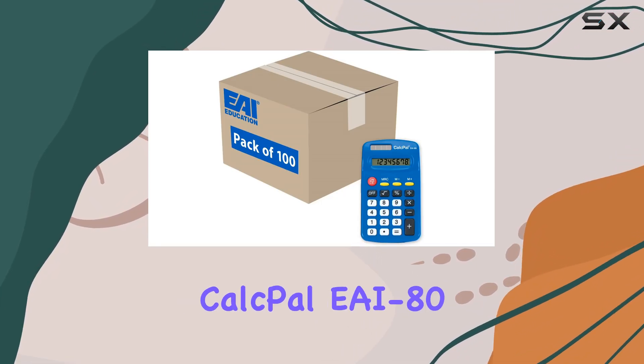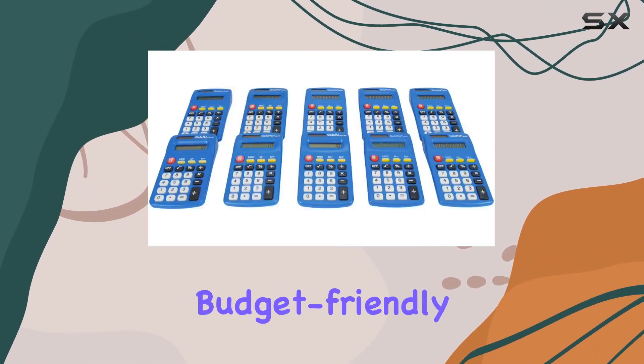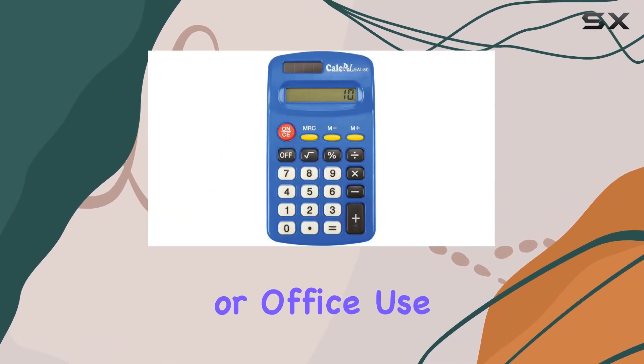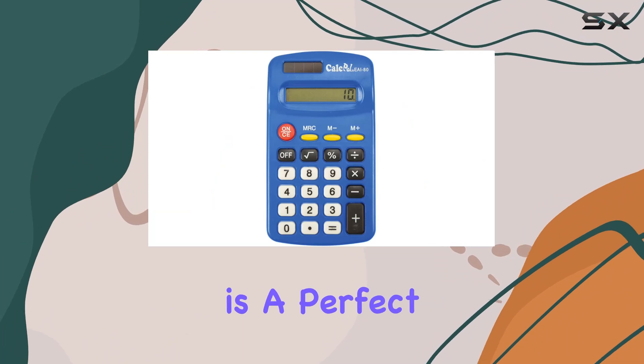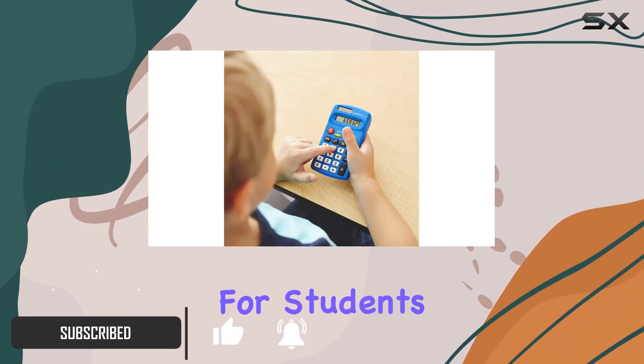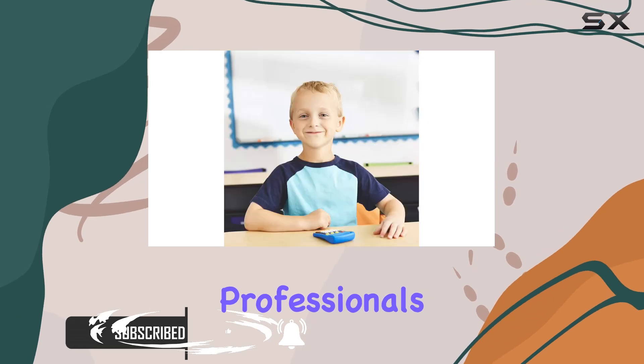Introducing the EAI Education CalcPal EAI80, the ultimate budget-friendly four-function calculator designed for school, home, or office use. This calculator is a perfect blend of affordability and functionality, making it an excellent choice for students, teachers, and professionals alike.